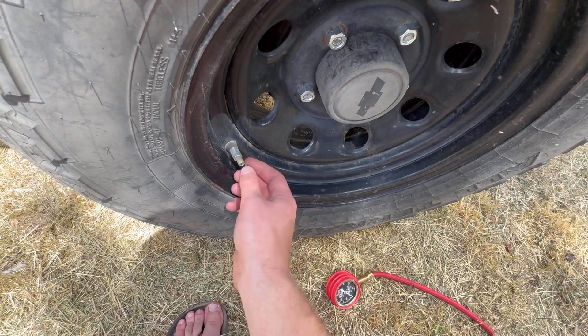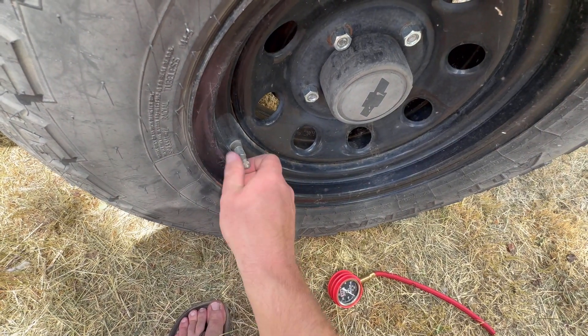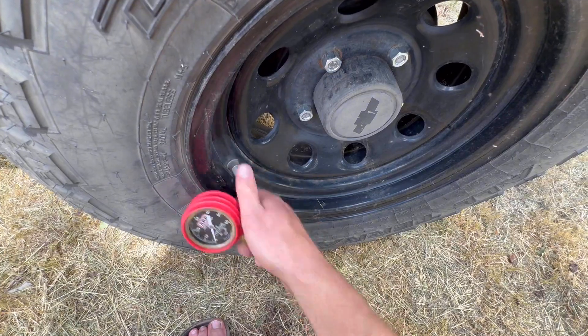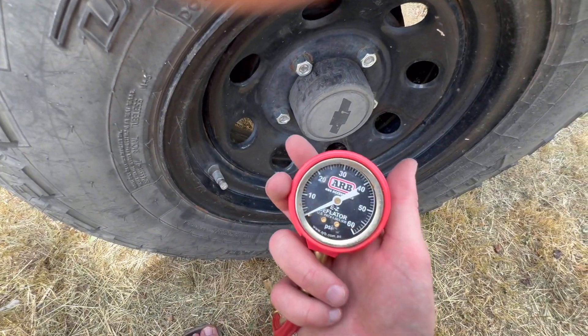And we're done. Valve cap goes back on and you've got yourself aired down. Repeat that at all four corners. And once again, my favorite tire deflator.